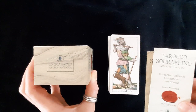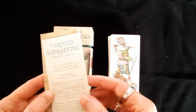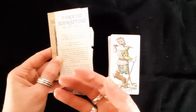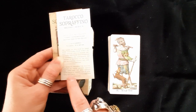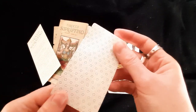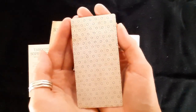Here we are with the Tarocco Sorafino from the Los Garabeo Anima Antica range. It's number 263 out of 2,999. On the back it says that in order to preserve the original feeling of these ancient images, the cards have not been treated with chemical varnish, and as a result they might not be suitable for shuffling. It actually has more of a satin finish to it.